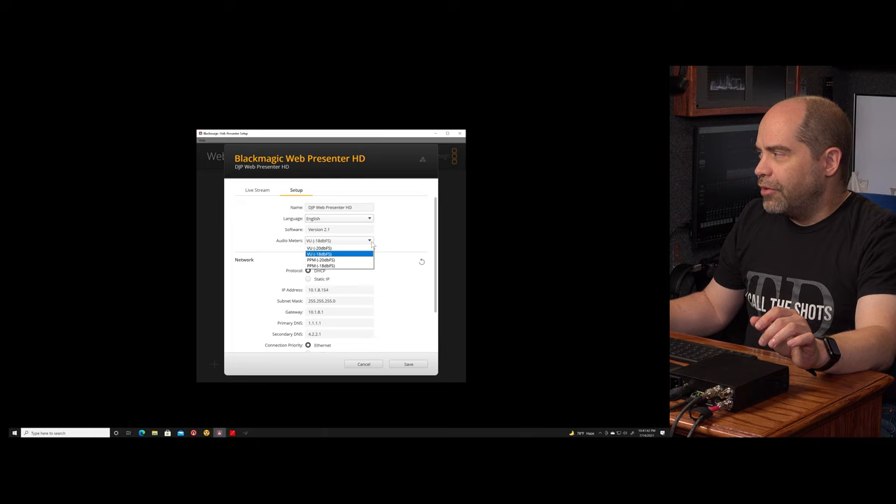We also have a place to select different VU meter audio level meters. I'll go into more detail about that when we get into the monitoring screen, but basically you have either VU or PPM style, and those can be calibrated to either minus 20 or minus 18 dBFS. Whichever standard you use, you can select it and have the meters in the device match. Beyond that you can set up your IP address and whether you use DHCP to supply an IP address.